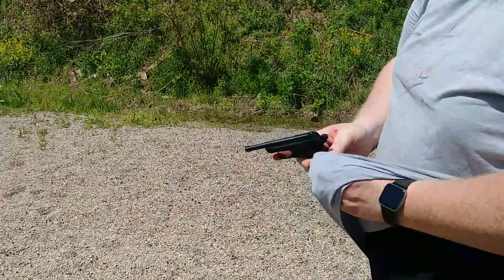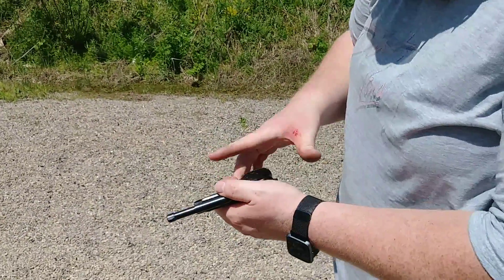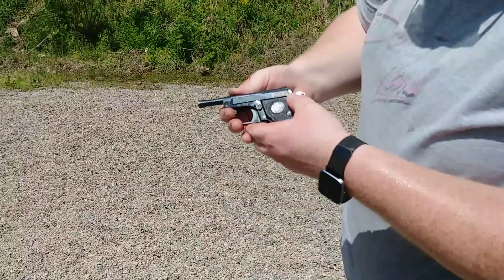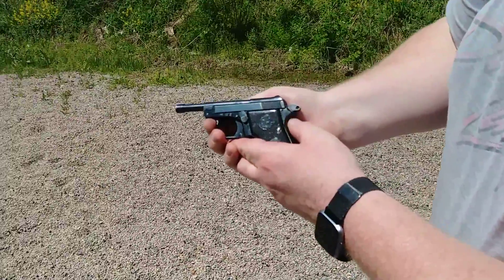Got blood on my gun. Oh my gosh. A little bit of slide bite. If you ain't bleeding, you ain't training. Real hard to get your hand under that beavertail there.